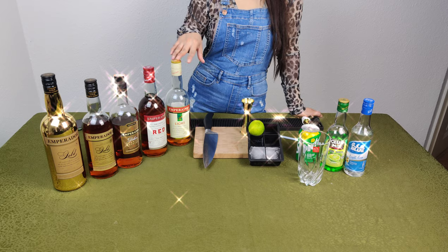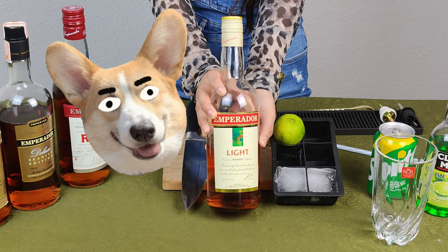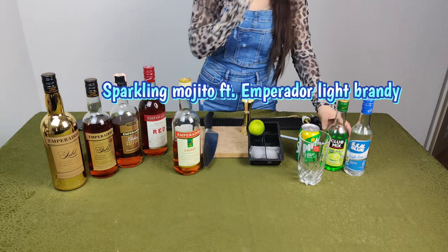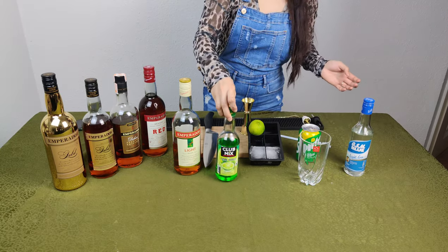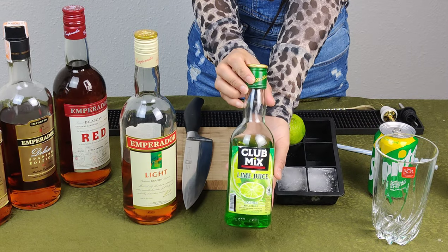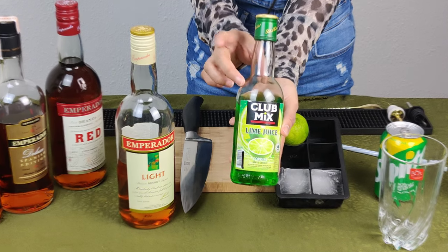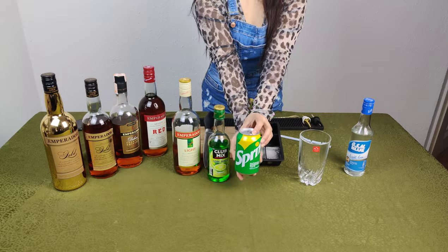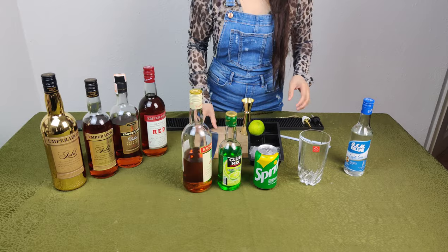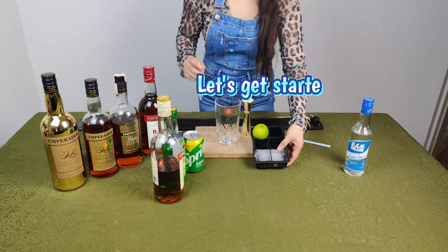Hi everyone, welcome back to my YouTube channel! For today's video, I'm going to teach you how to make a sparkling mojito featuring Emperador Light Brandy. Emperador Light Brandy is a local brandy in the Philippines, and Club Mix has the same distributor as Emperador Brandy, so they are both local brands. This drink is super refreshing and perfect for summer season, so let's get started!